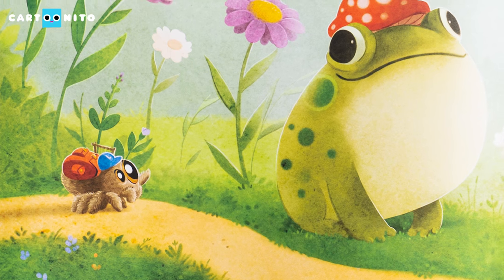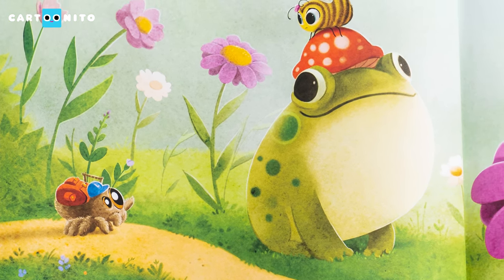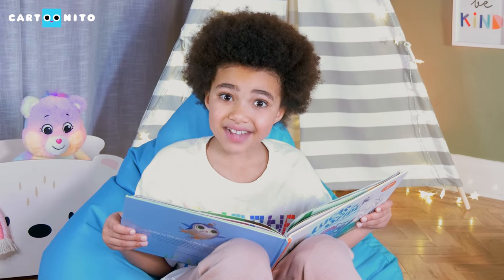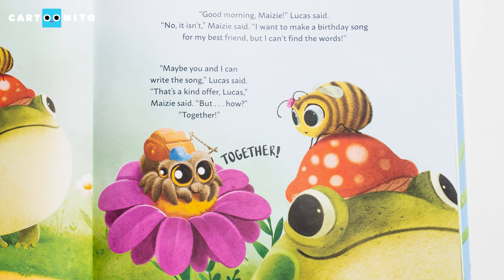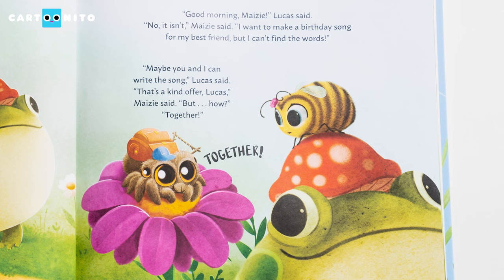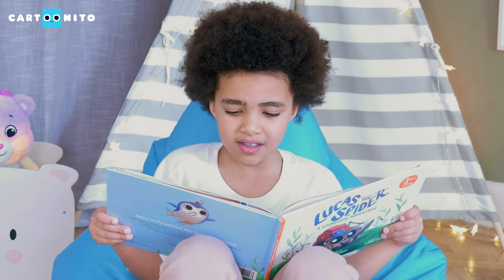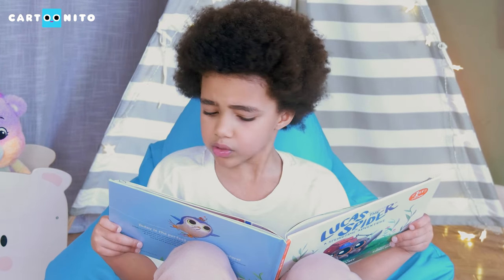Lucas scampered up to a smiling frog in a funny hat. Maisie the bee was flopped down on top, her antennae drooping like wet noodles. Do you have a favourite hat? "Good morning, Maisie," Lucas said. "No, it isn't," Maisie said. "I want to make a birthday song for my best friend, but I can't find the words." "Maybe you and I can write the song," Lucas said. "That's a kind offer, Lucas," Maisie said. "But how?" "Together!"